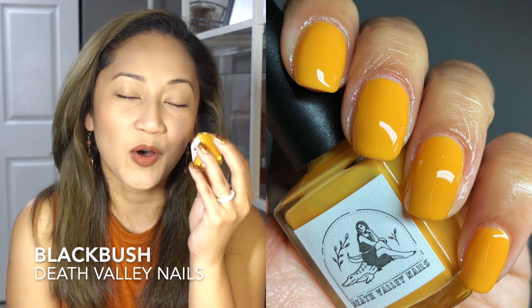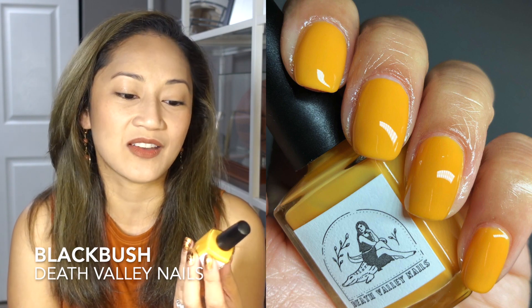Next is Death Valley Nails' Black Bush — my absolute favorite yellow. A lot of people call it mustard yellow, but to me it reads more yellow-orange, which is perfection. The best part is the jelly formula — it looks so juicy on the nail. It's a three-coater, but so easy and beautiful. Even my mother, who only wears red nail polish, said 'Oh my god, that is a beautiful wash!' Death Valley Nails has other really unique shades worth checking out.